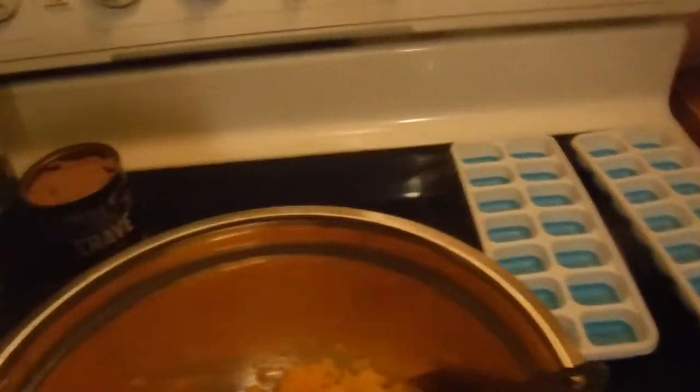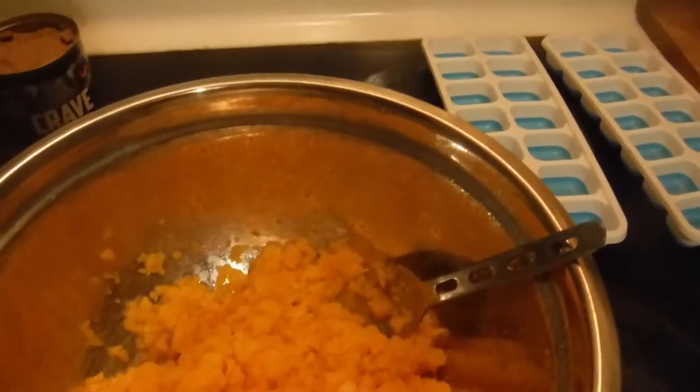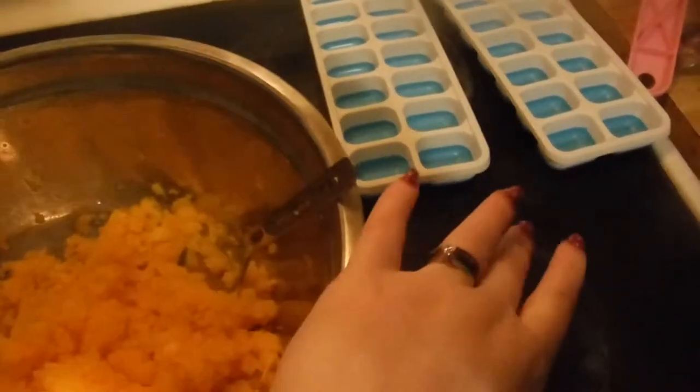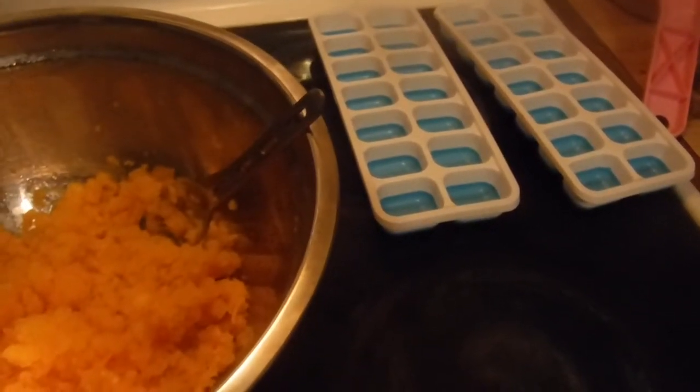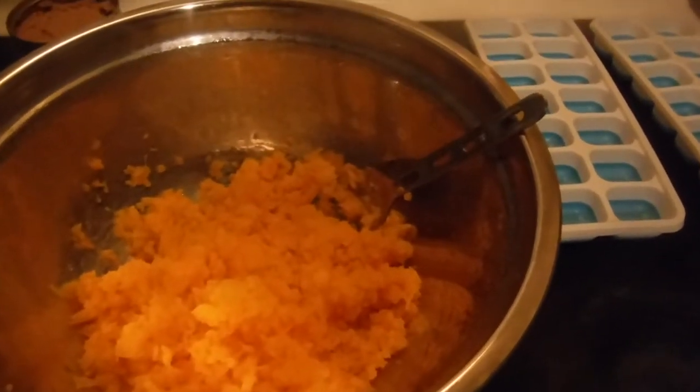I want to note that this seems pretty bland compared to what you see a lot of other people use — this is more of a base. I keep several different formulas on hand; this is not the only thing he's going to get day in and day out. When I de-thaw a cube or two, there'll be certain days I might add some carrots or bell pepper on top, or if I have collard greens in the fridge I'll chop some up and add that before feeding. So this is a base, and for variety's sake at each feeding, things will get added into it, and that's going to vary greatly.